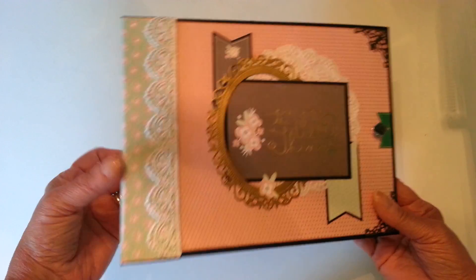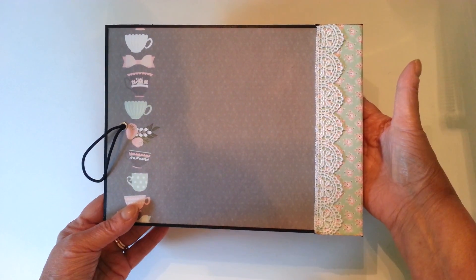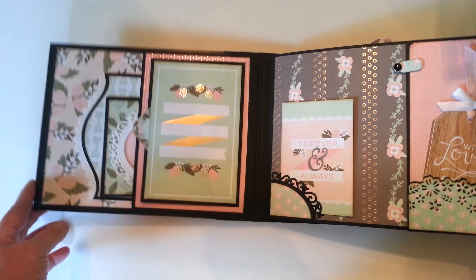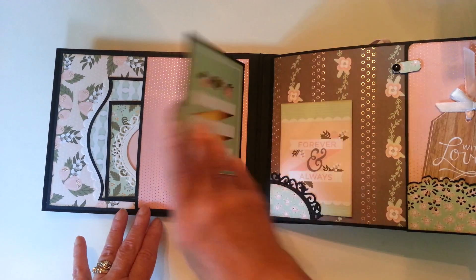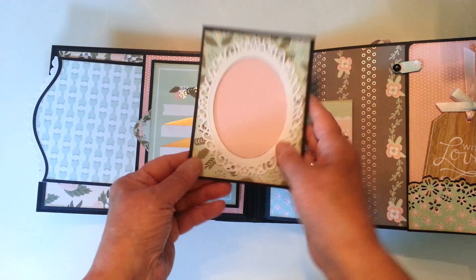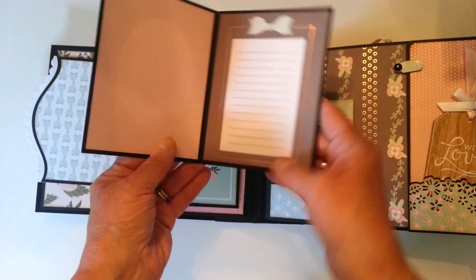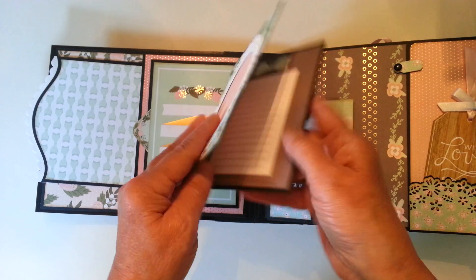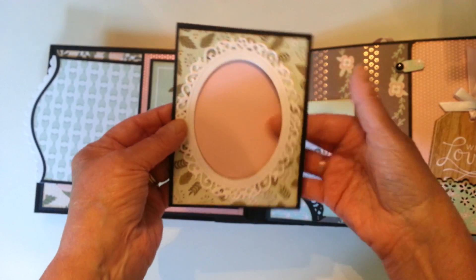There's some lace here on the spine and the back. The book is 10 pages and the first page has a flap here and it's a pocket. There's a little photo folder that opens for some journaling and more photos, and this was left open so you can slide a picture in.